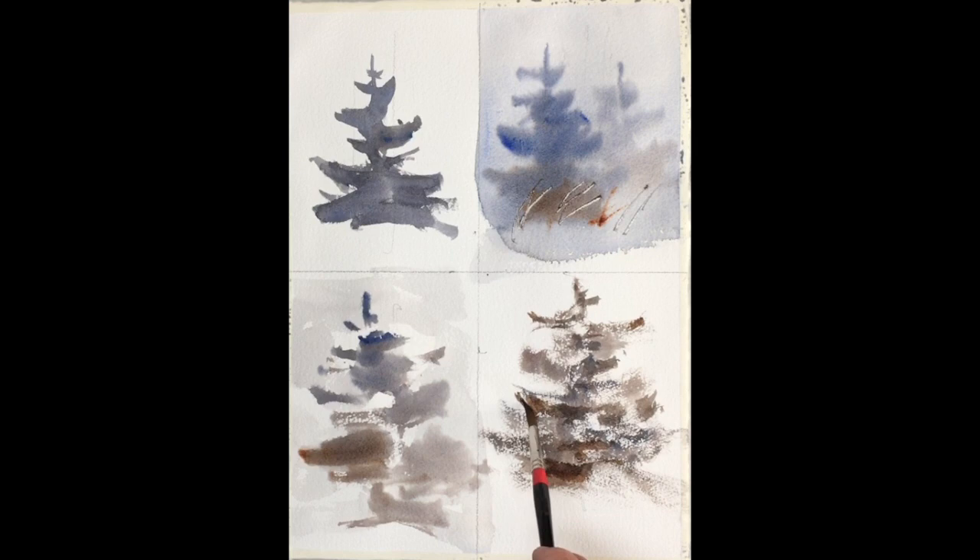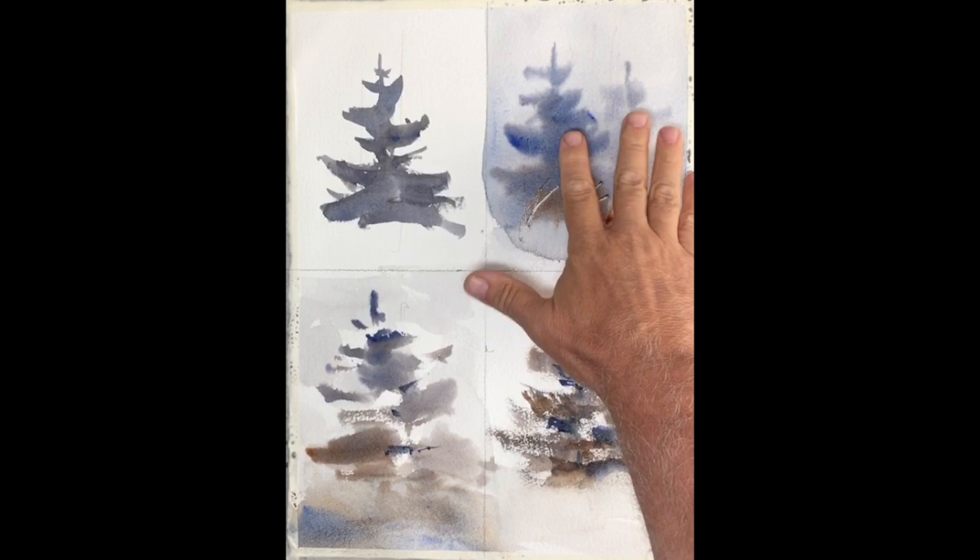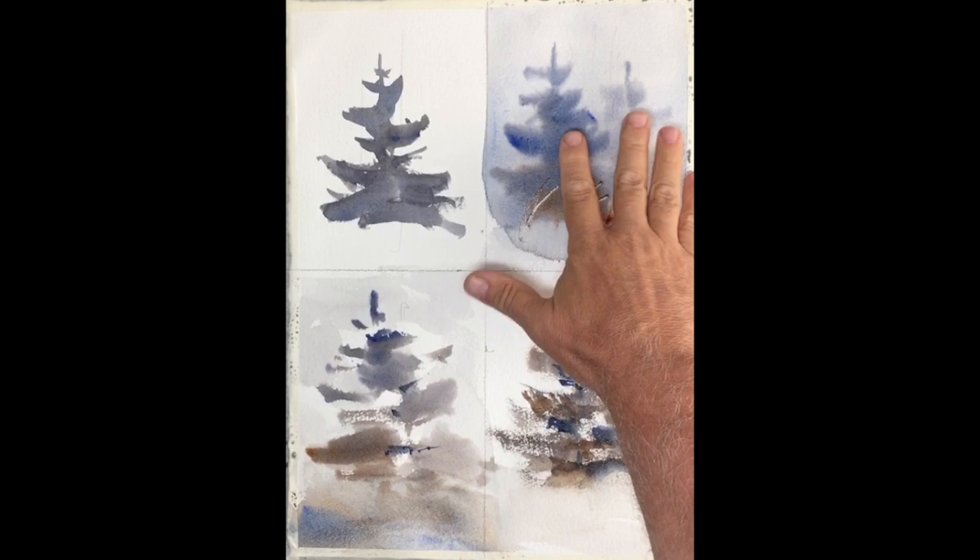With this technique and the previous two, the brush stroke reads very well. Notice how the edges are soft in the last three but very hard in the first one. Notice how the edges vary in each one — firm and hard in the first, very soft in the second, broken in the third, and rough in the fourth.